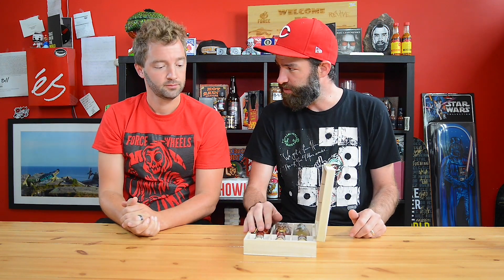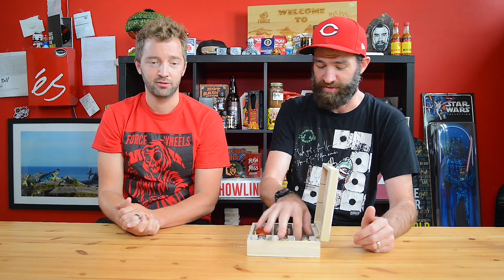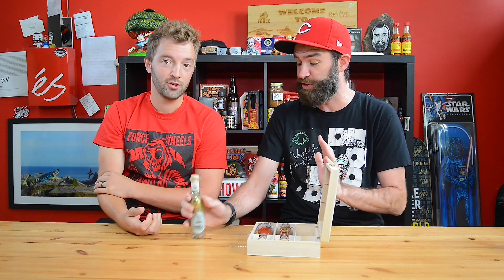Do you know what a pepper mash is? No. I mean, it sounds like paste. It is basically what it is. So these are three vials of just pure pepper mashes. You did the pepper mash. And we're going to taste them and try them. We're going to see how they are. So we have a jalapeño pepper mash — it's literally just jalapeño.